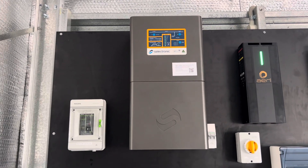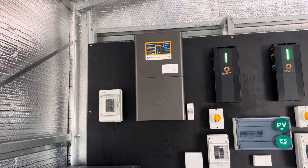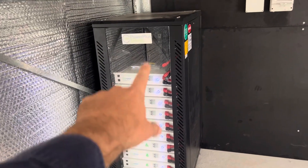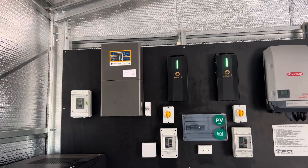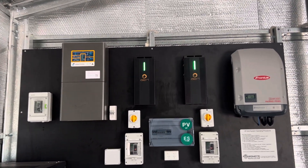Firstly, the heart of the system: this is a Selectronic SPMC 482 7.5 kilowatt battery inverter. It effectively takes power from our battery bank, goes from an isolator up into the Selectronic, converts DC to AC, and then through to our switchboard.